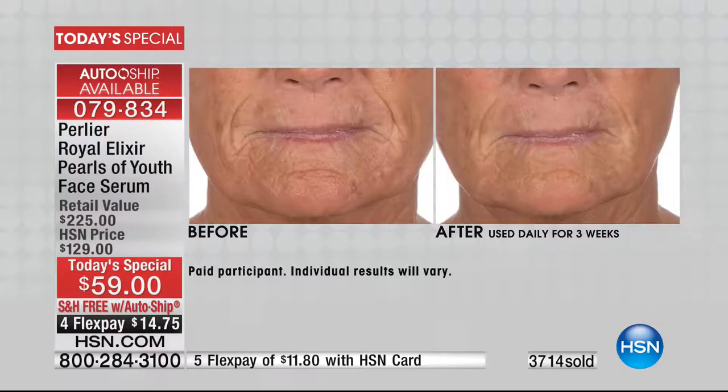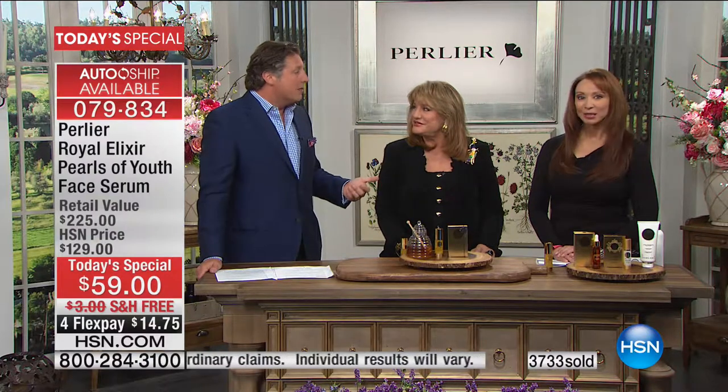Her skin two years ago — I'm sitting right next to her talking and I look at her skin. I tell my mom: Nini's skin was like see-through and it looks like paper. That's when we started giving her the royal jelly. And two years later, her skin — my mom even saw it tonight without makeup — looks like a 70-year-old woman's skin. A good 70-year-old skin.